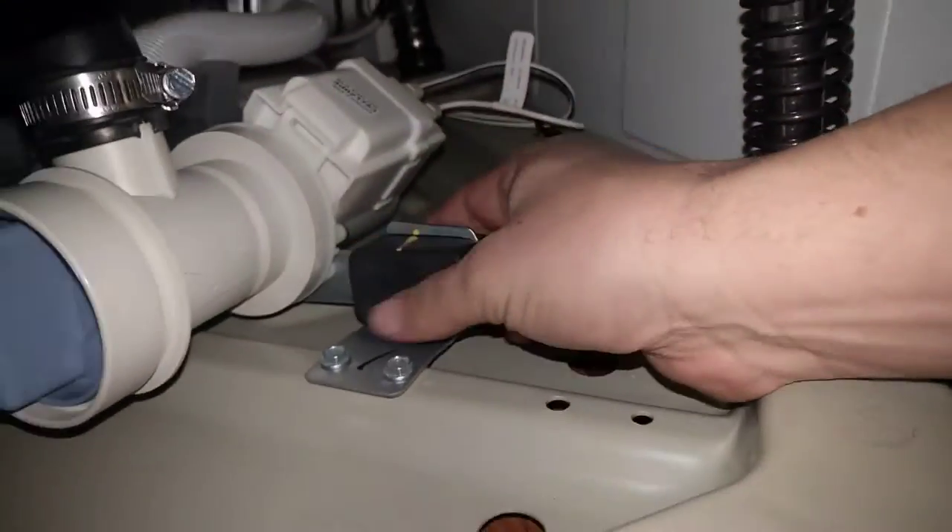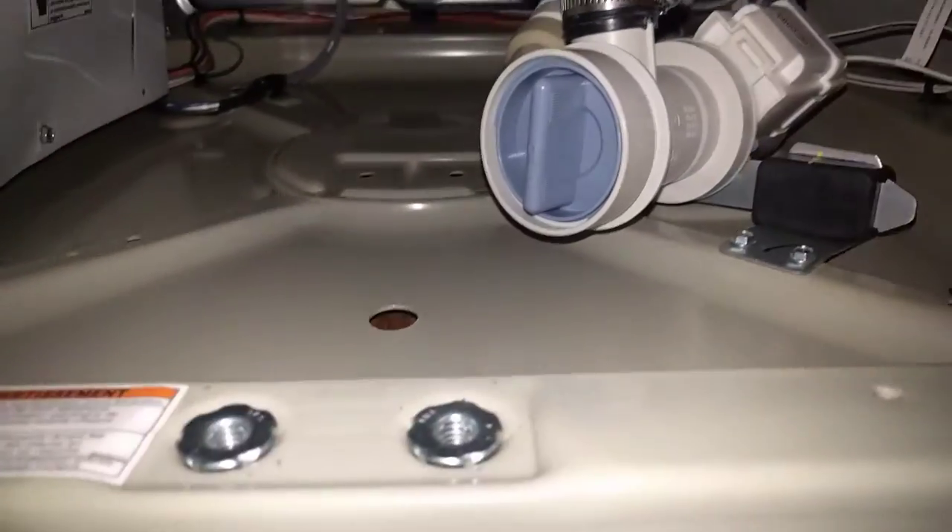Nice rubber-mounted drain pump. This thing is kind of noisy, but it's not too bad.